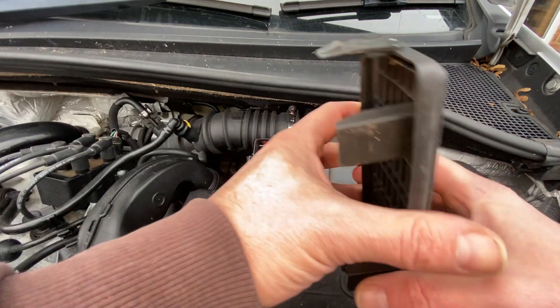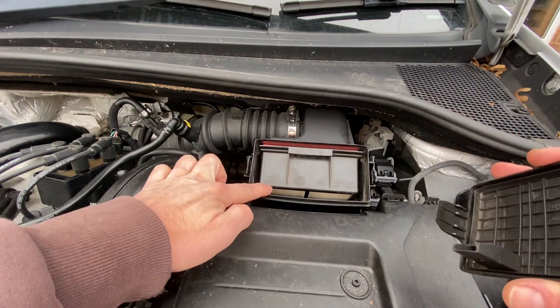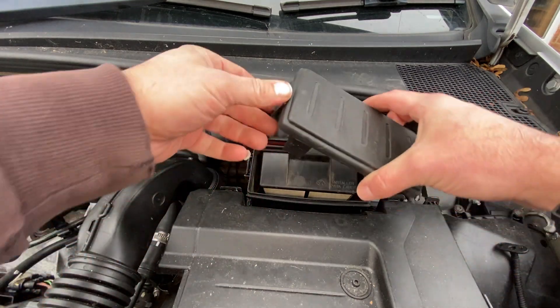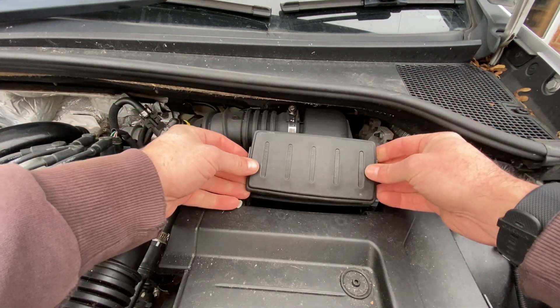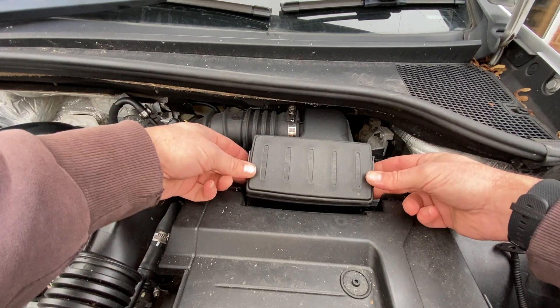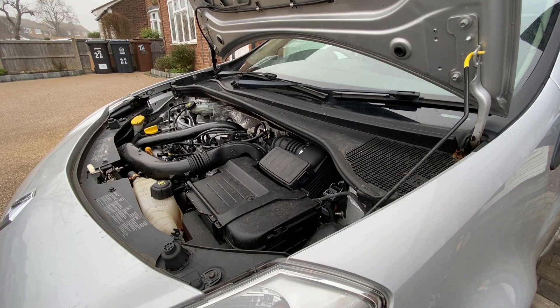What keeps it in place on the cover housing — you can see it's got these lugs — they go in just underneath this bit here and that wedges it up and makes sure it stays there. Offer it in, make sure they go in, make sure your clips either side are aligned, pop them in and you should just get a nice little click as they go in. Once you're done there, shut your bonnet down.